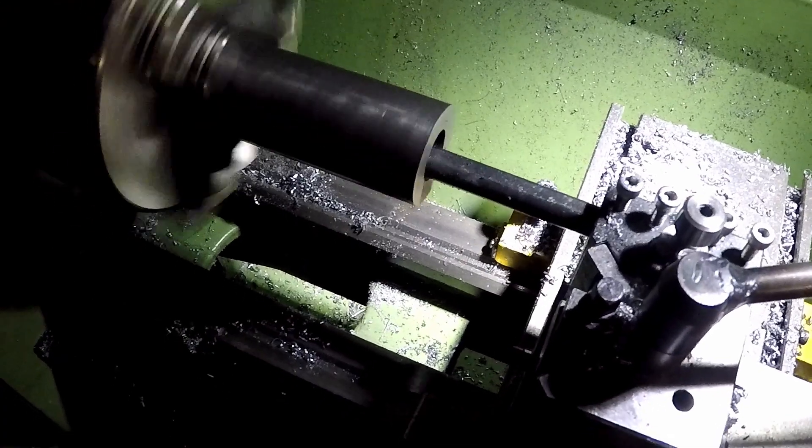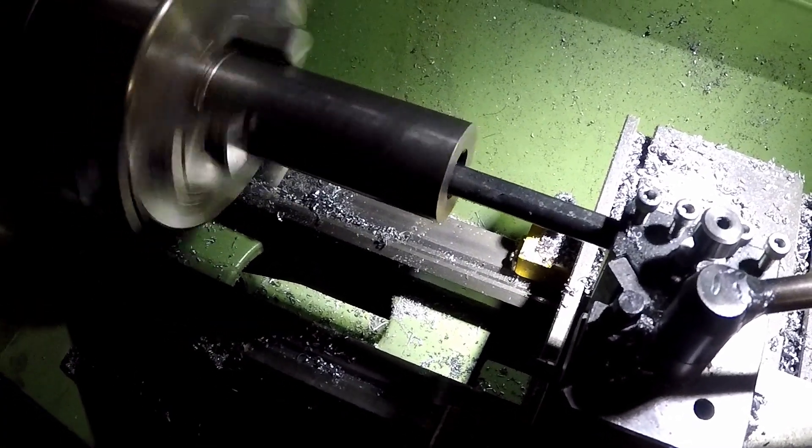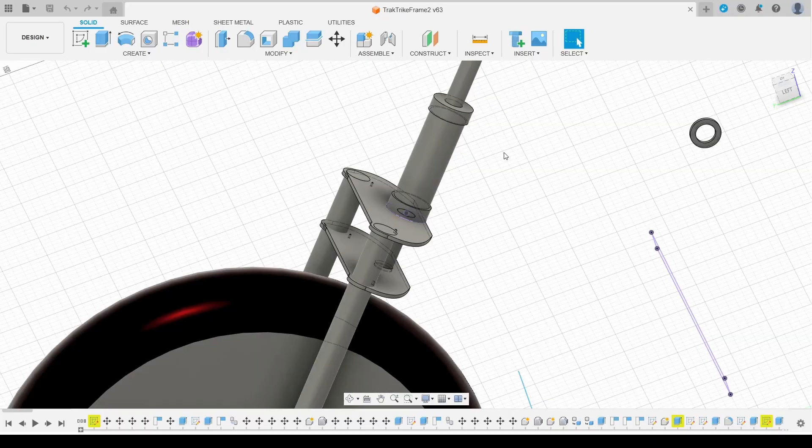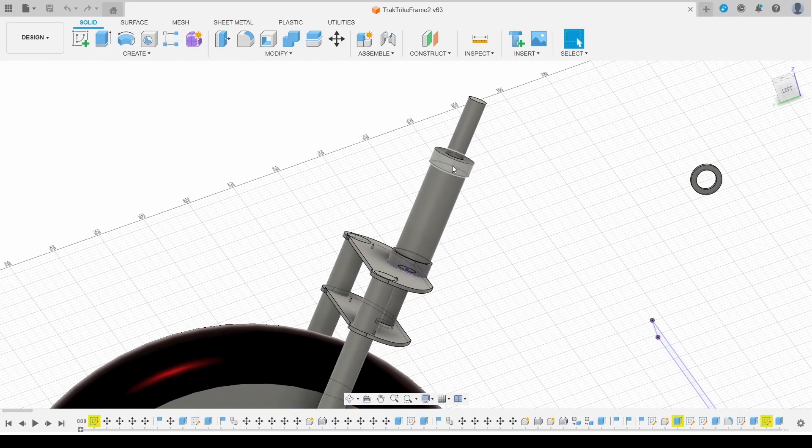I've got this large bar of steel from eBay and just bored it out to size to allow it to fit over the main shaft. The thrust bearings are going to be held in place by these plates that sit top and bottom on the barrel. These are going to be plasma cut from sheet steel and then bored to allow the bearing races to fit in place.